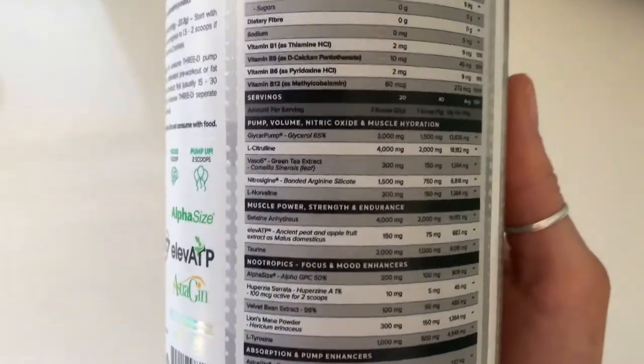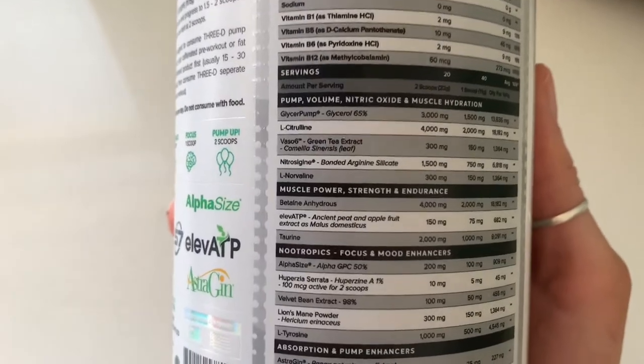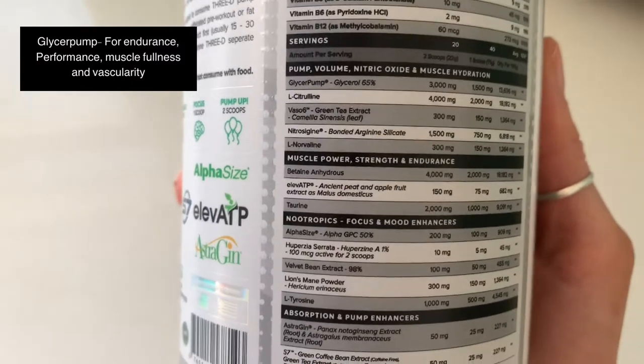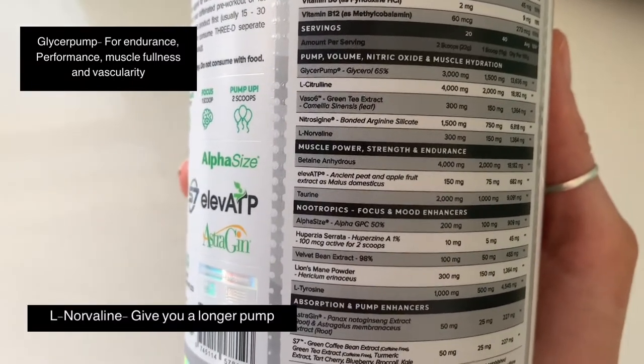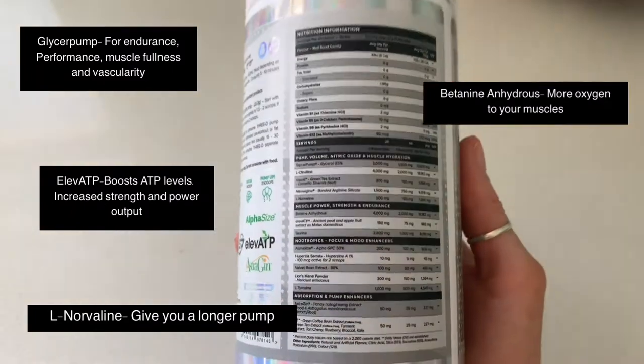We flick over and look at some of the ingredients on the back. The ones I'd be looking out for are GlycerPump, L-Norvaline, Betaine Anhydrous, and ElevATP. I'll pop those up on screen.